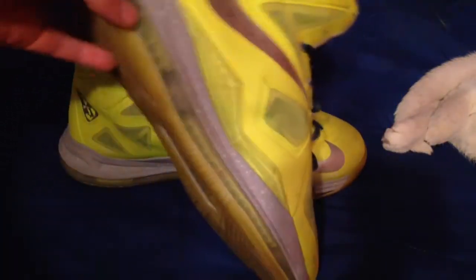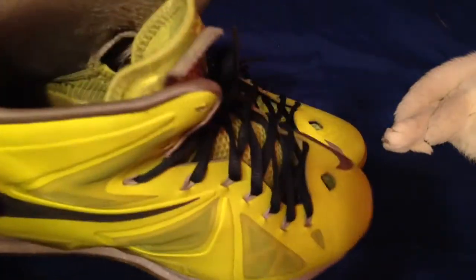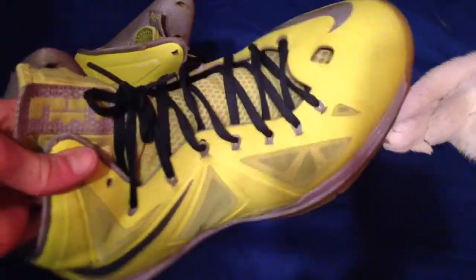Next, the cushioning — super comfy. The zoom air is already broken in, so it's really nice. Cushioning feels super good.